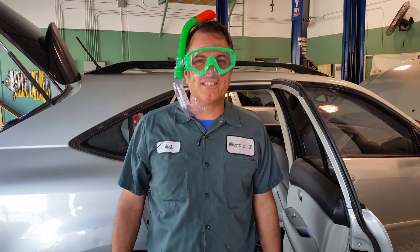Hello everyone. Welcome to Mechanical Moments at Mercy J. I am Rick Smith, the host, certified master technician.